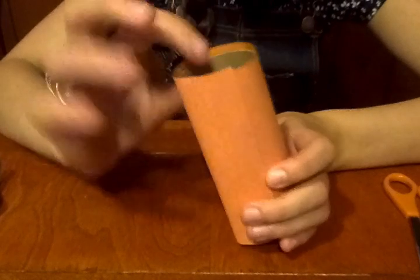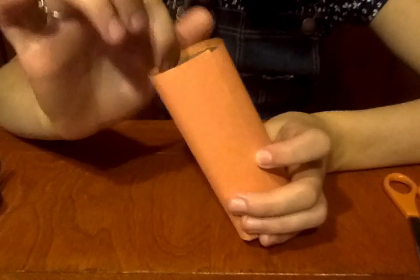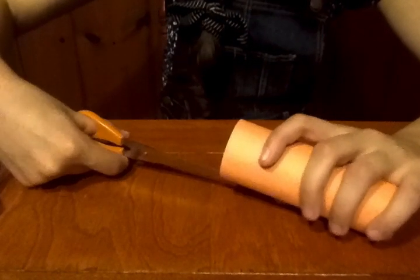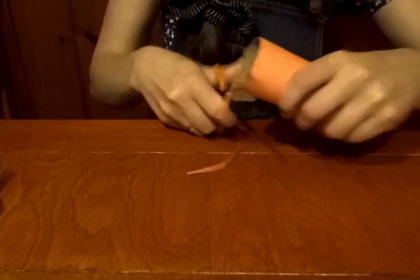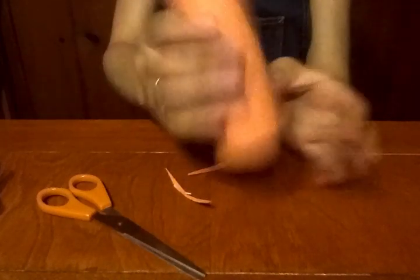Now, like I said before, your line doesn't have to be perfect. As you can see up here, mine's a little bit uneven and it goes above the roll a bit. If yours is like that, that's fine. You can either leave it that way, or you can just take your scissors and trim it so that it fits really nicely on the roll.